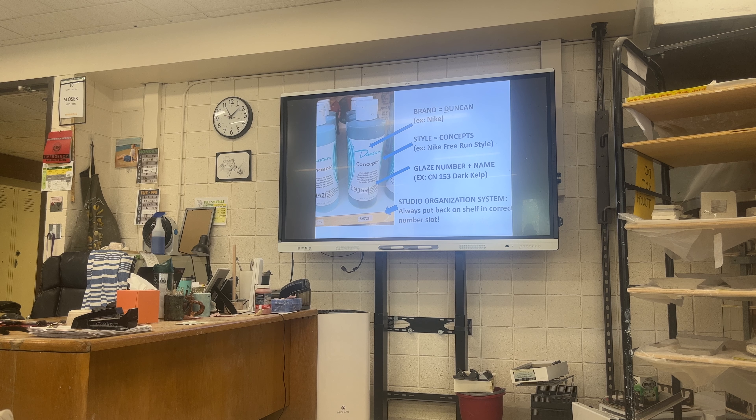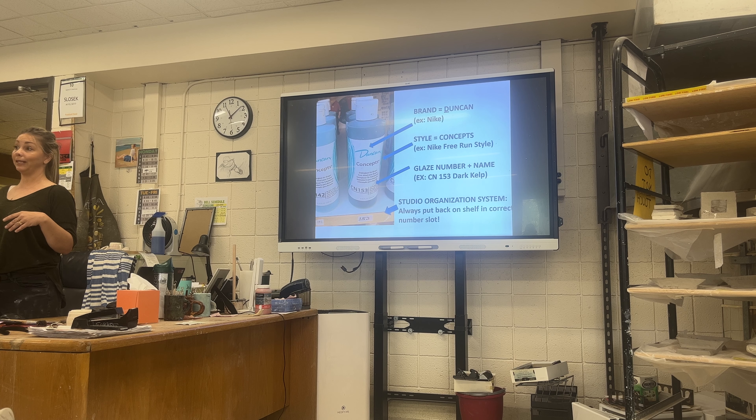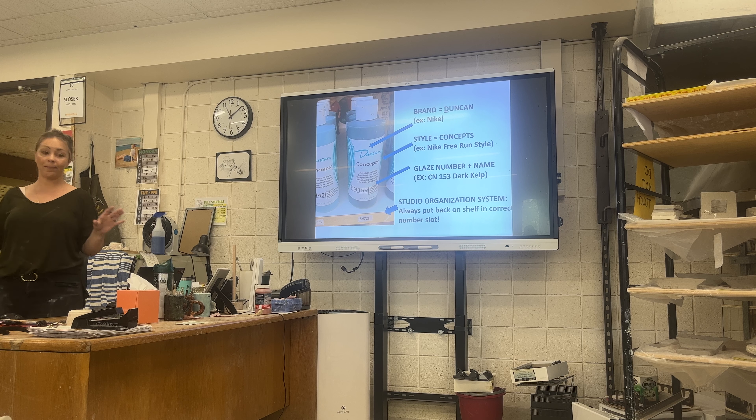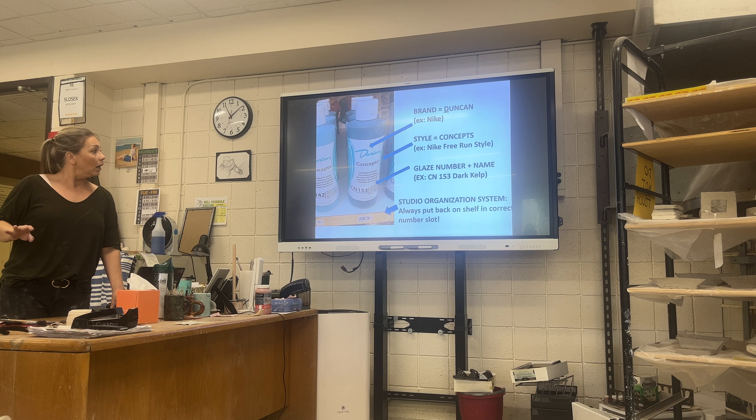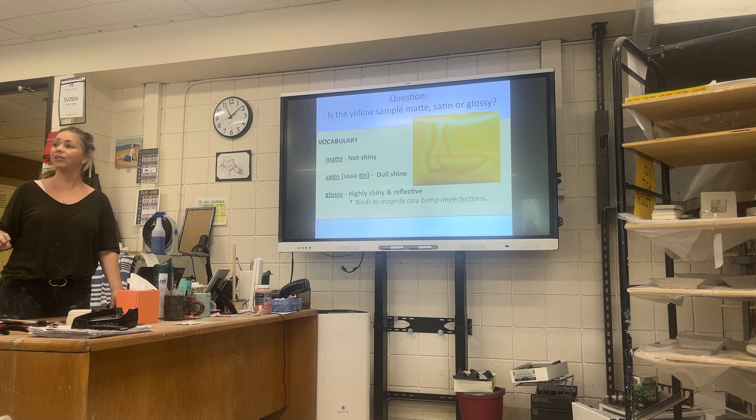They should all stay mixed together. That's our studio organization system — you'll put them back in the slots, not leave them at the sink. Once you dispense what you need, try not to keep them at your tables so that others can find them.